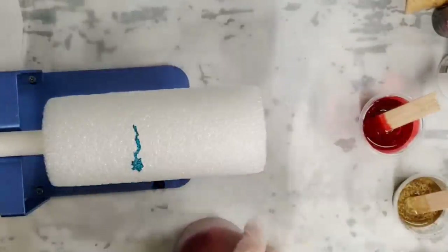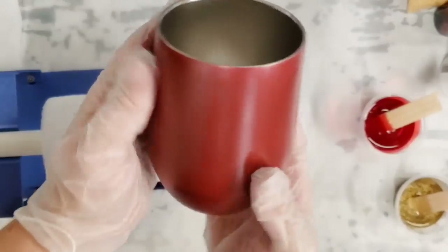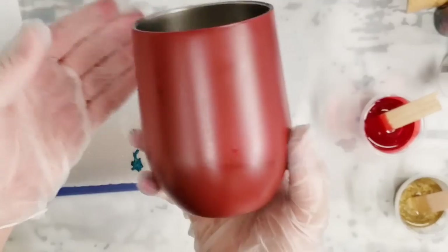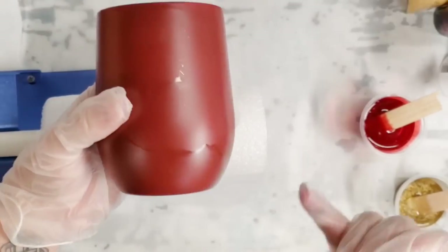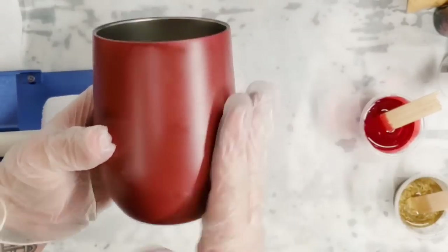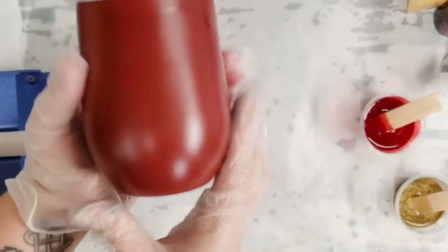Hey guys, Mixed Media Girl here. Today I am painting a stainless steel wine tumbler for my sister. It was just silver, but I spray painted it with a matte red spray paint.